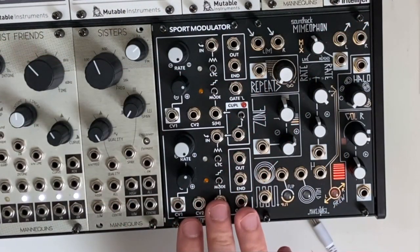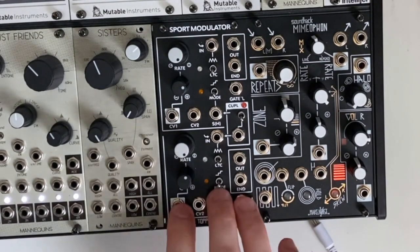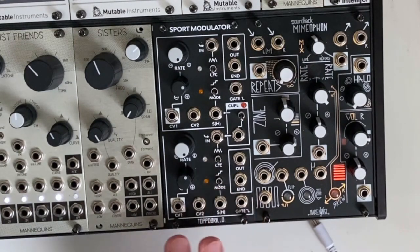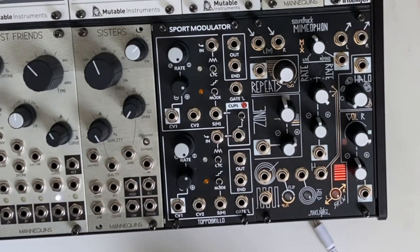Alright, thanks for watching this demo of the Sport Modulator 2 by Topumbrillo. This is a very fun, weird module — I've gotten it to do a lot of different things. Thanks for watching, hope you enjoyed it and learned something. If you have any questions, leave them down in the comments below. I always leave some patch notes down in the description, so feel free to check that out too. See you next time.